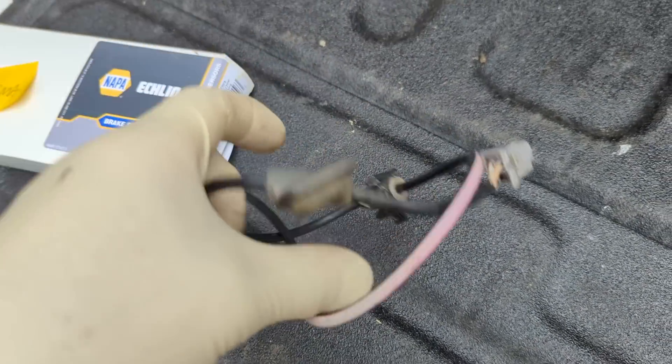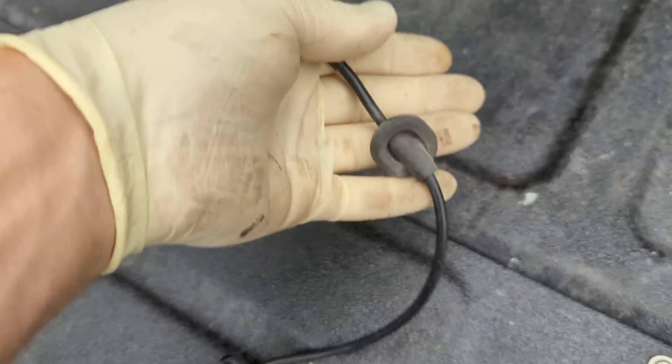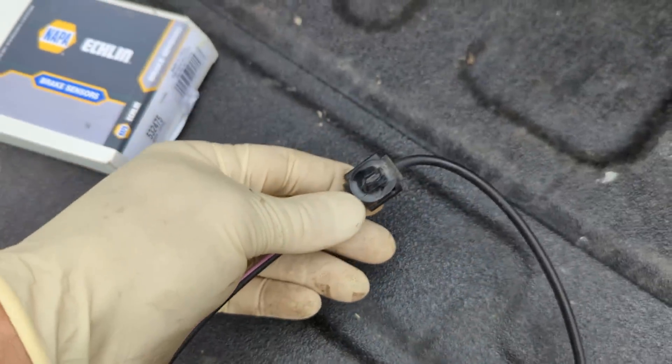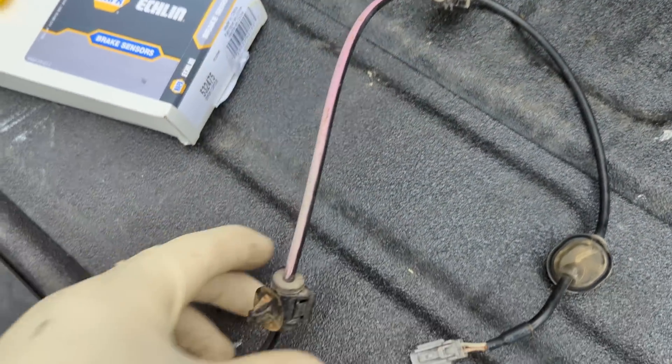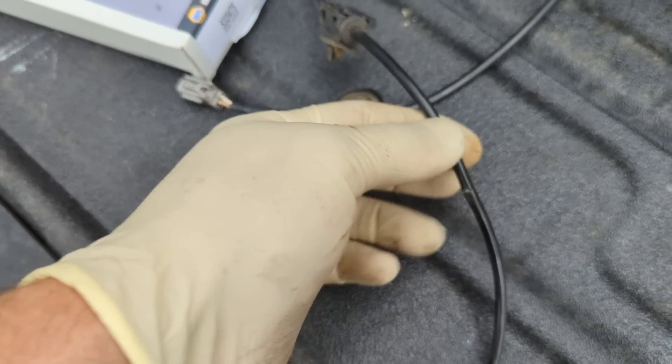So this is where it goes up into the body. This comes down, clicks into the body, clicks into the strut, and then this wire from here to the speed sensor is just out in outer space.